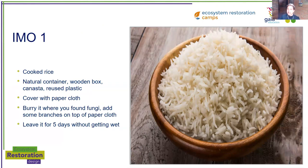There are many steps to making IMO. To start with IMO 1, the first process is that you cook some rice. I normally make one kilo of rice, but you can make as much as you want, and that will depend on the size of your natural container. You want a natural container like a wooden box that is not plastic. However, if you're reusing plastic, it's okay as long as it can breathe — with some holes on the sides for the biology to grow. A canasta or something made from palm leaves or a natural material is most convenient.